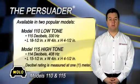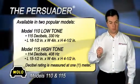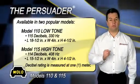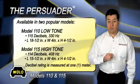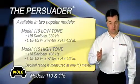The Persuader comes in two popular models. Model 110 is a low tone, 115 decibels, 330 hertz. Model 115 is a high tone, 114 decibels, 408 hertz.